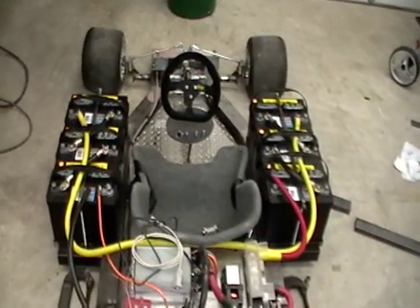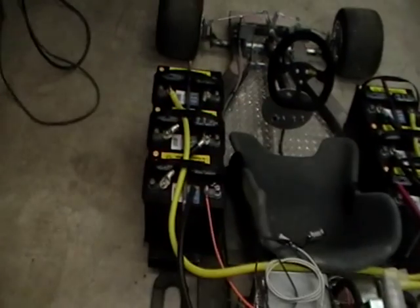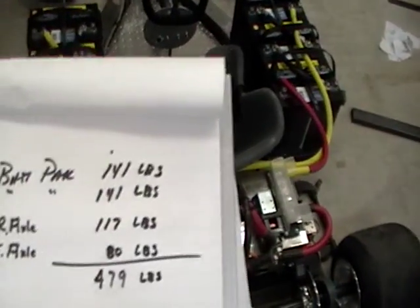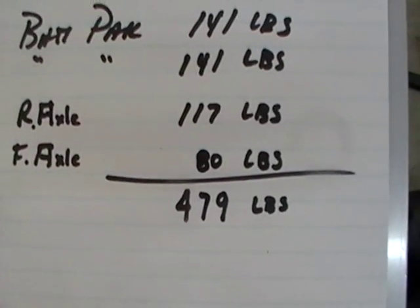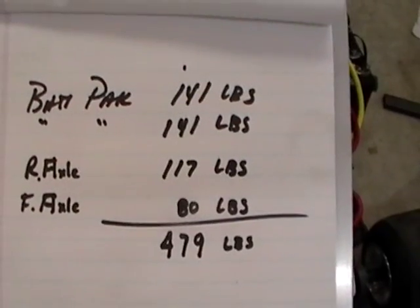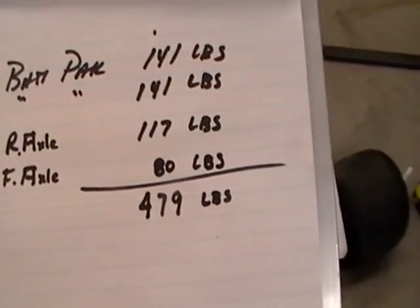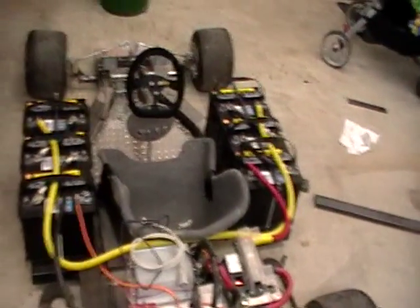The cart's not as long once trimmed. I did some weight calculations: each battery pack weighs 141 pounds, so that's 141 pounds per side. I got 117 pounds on the rear axle and 80 pounds on the front. That's a total cart weight of 479 pounds plus the rider. Figuring 150 to 200 pounds for a rider, that's 579 to 679 pounds — just under 700 pounds.